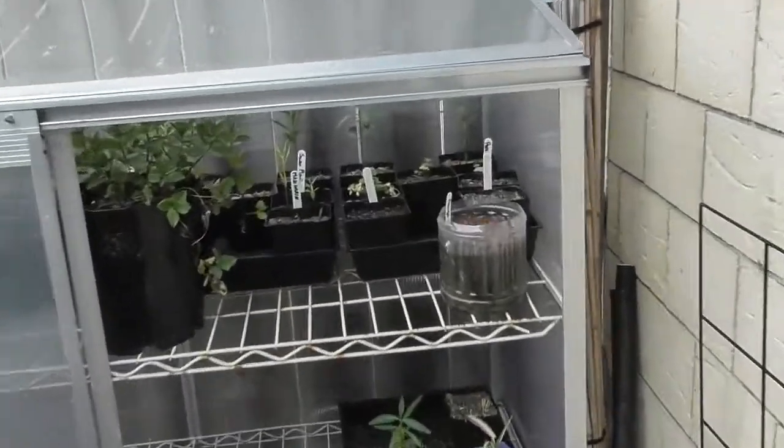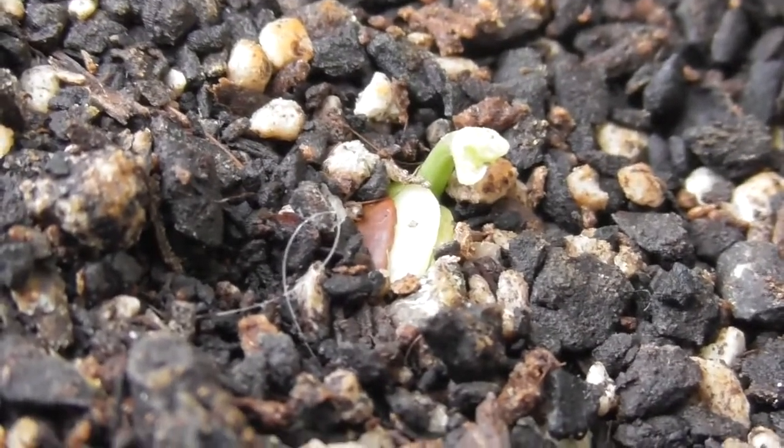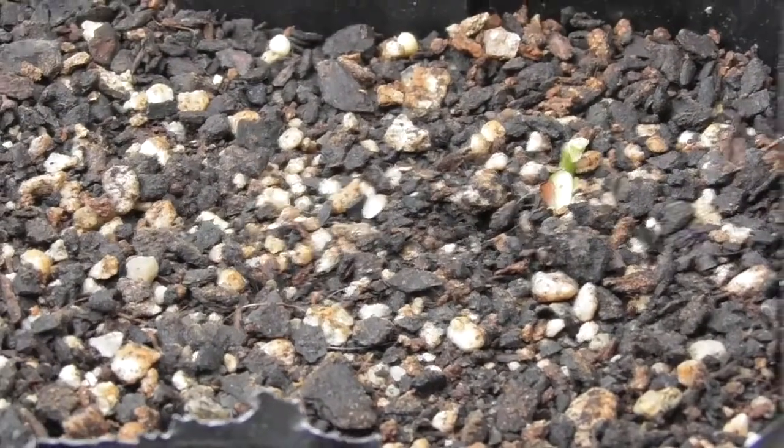For the next update we need to go outside. In the greenhouse, the first seed I planted in the soil has started to sprout, which is super awesome. This one doesn't have anything quite yet, but this one is making me very hopeful. That was my October 12th update — I'll see you in the next one.